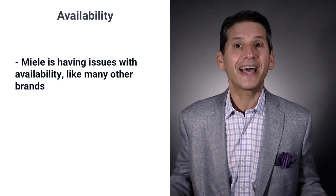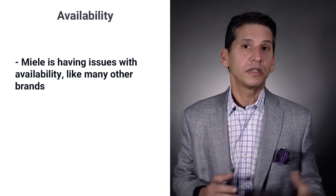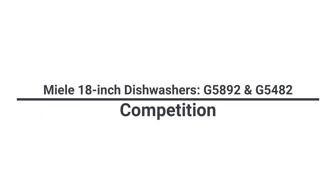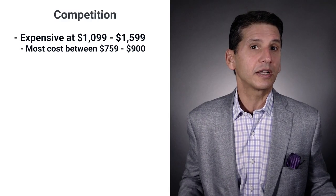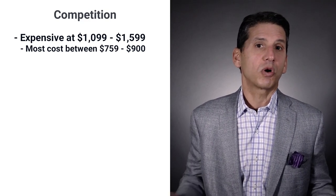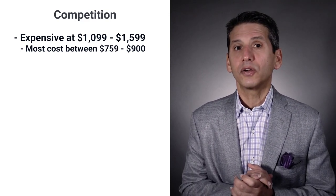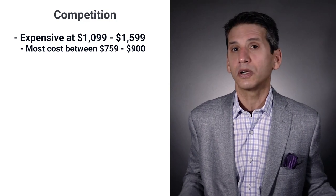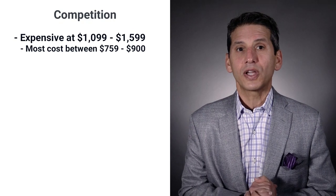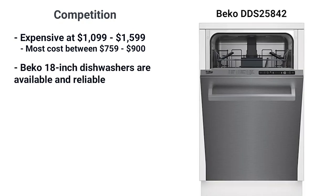Miele, like many other brands, has had poor availability, and this issue will likely continue into 2022 and 2023. The $1,199 to $1,599 price range is somewhat expensive for an 18-inch dishwasher. Many dishwashers are between $759 and $900, like GE Profile, Frigidaire, Samsung, and Beko, though all are over 44 decibels with just the basic five cycles. You may want to look at Beko because it's available and reliable with only 6.7% service within the first year.